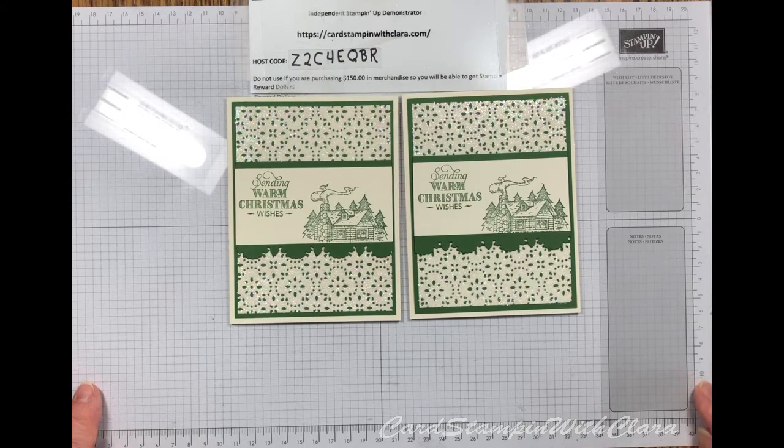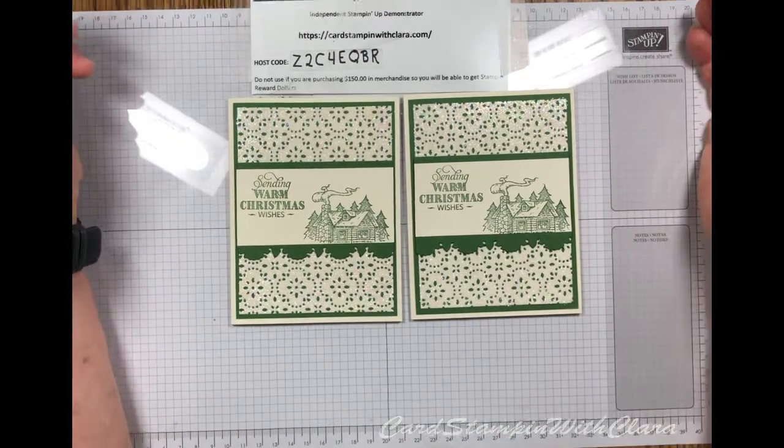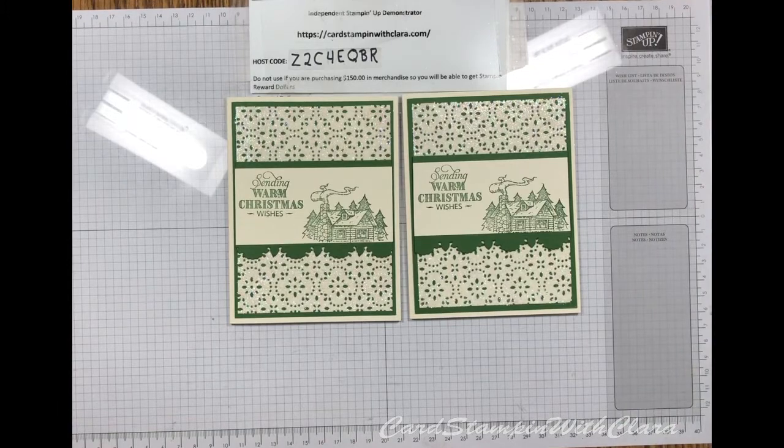That's another thing in that catalog that you'll be able to order starting September 4th. If you'd like one of those catalogs, send me a message on my webpage — Card Stamping with Clara — go to the blog area and contact me, and I will be glad to get one out for you so you can take a look at it. If you don't have a demonstrator, I'd be happy to be yours and do all that I can to help you.